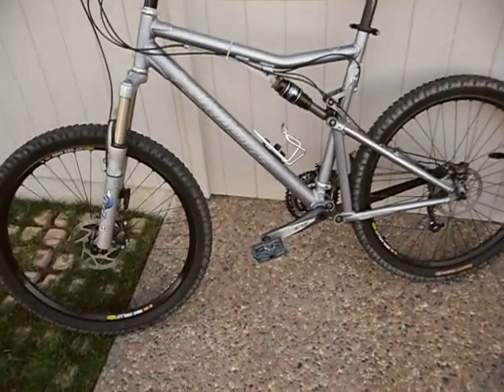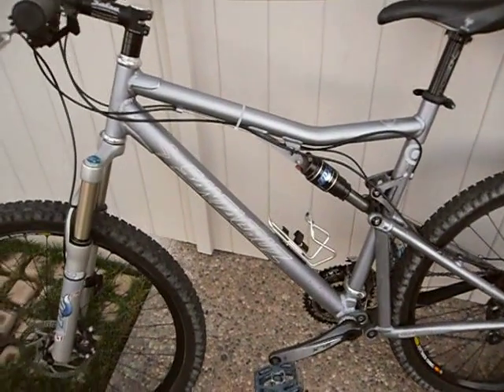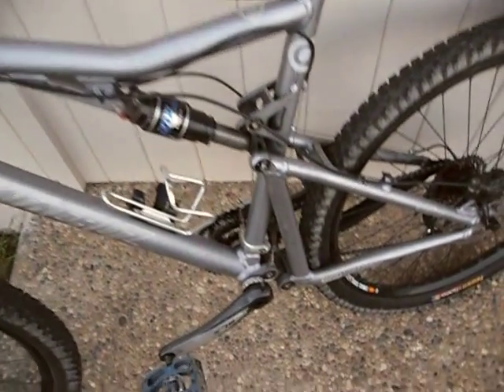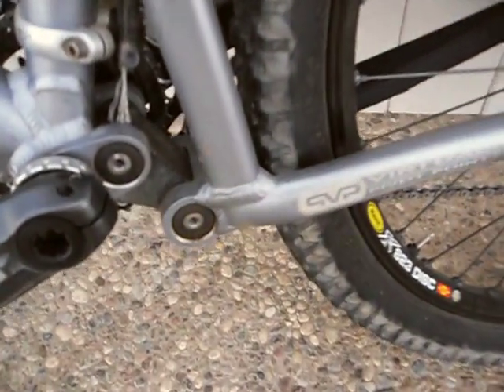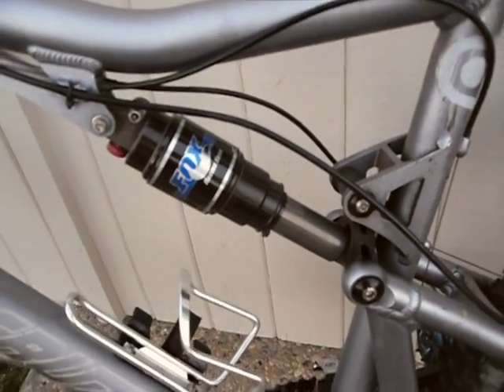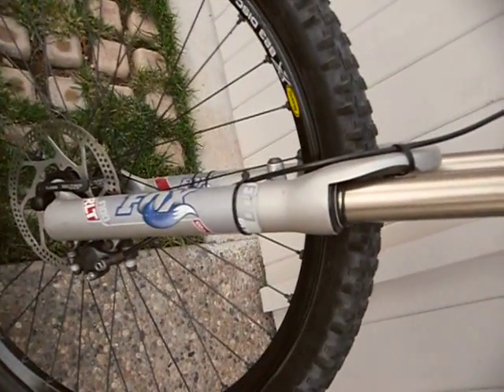This is the aluminum frame. The frame weighs in at about 5.5 pounds and has the Virtual Pivot Point system developed by Santa Cruz. The suspension setup is the Fox Float R on the rear, Fox F100 RLT on the front.